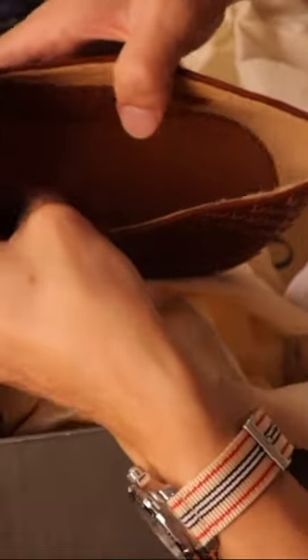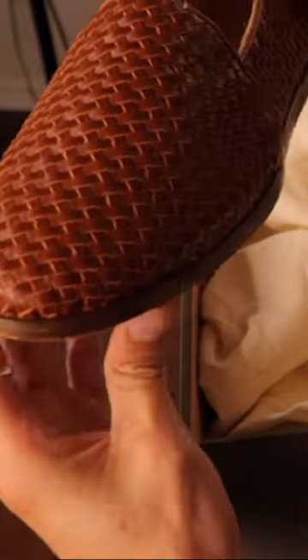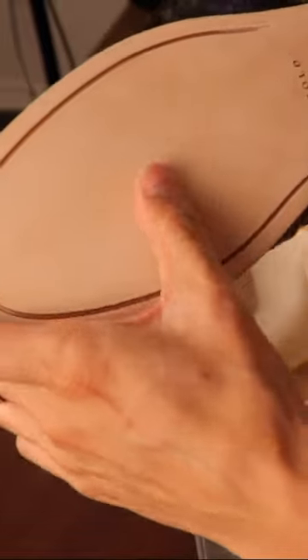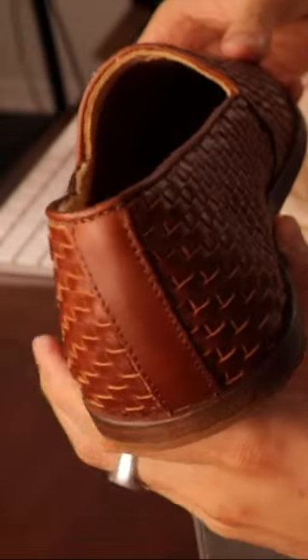This one is also in a slip-on style and has premium cushioned insoles, high quality water resistant leather upper, and a nicely woven vegetable tanned leather sole. It also has a rubber heel. Really nicely made.